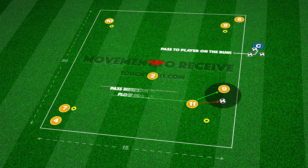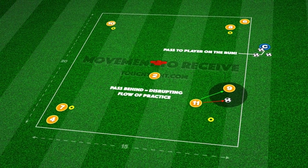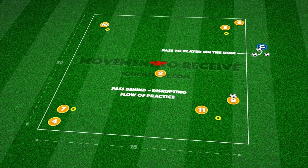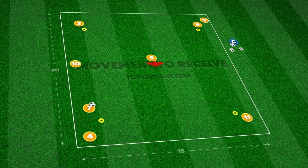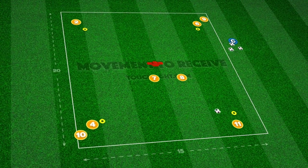Players must pass the ball in front of teammates, allowing them to receive the ball on the move. In games, this is crucial, as it allows individuals and the team to maintain forward flow, giving them the best opportunity to break past defenders.